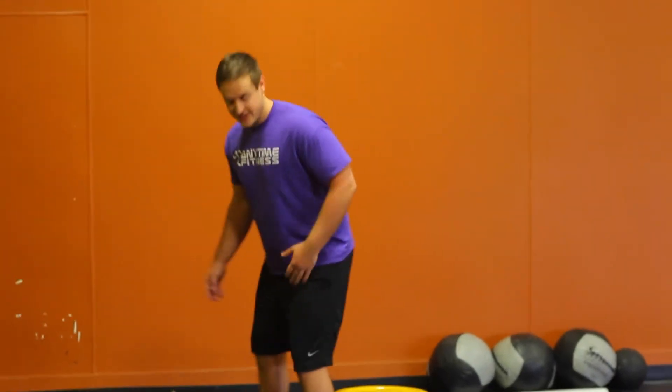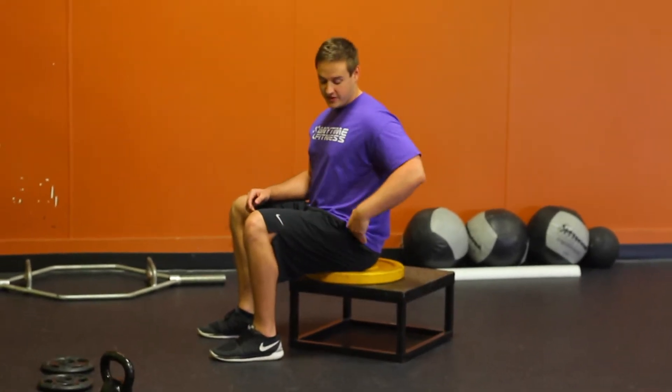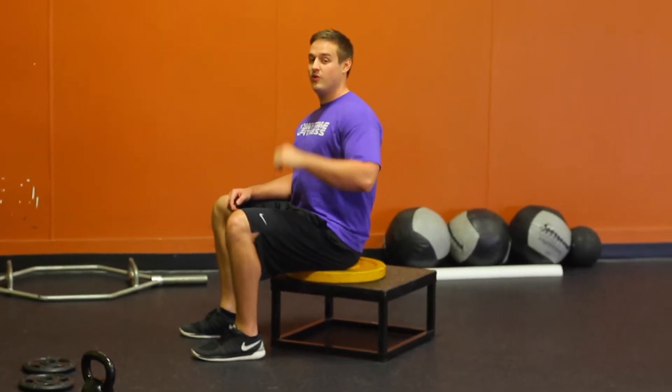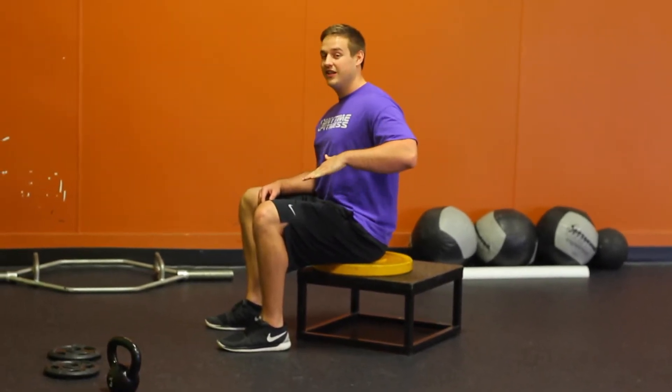I want you to find a box and sit down. Find a box that's right about parallel — you don't want to be too low, you don't want to be too high. If you have some movement restrictions, you might start out a little bit higher.